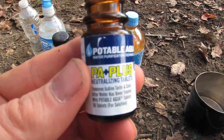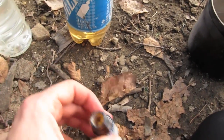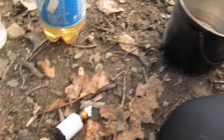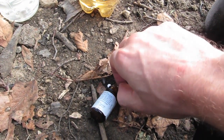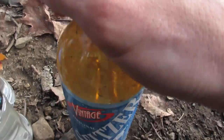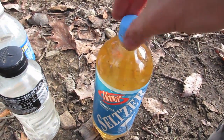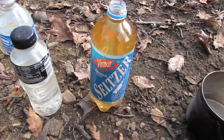Then you use these little tiny neutralizing tablets — I think it's like vitamin C and something else. You take one of them, but remember: you don't put the iodine in and then immediately put the neutralizing tablet in. You've got to wait 30 minutes at minimum. Usually what I'll do is put the iodine tablets in and not add the neutralizing tablet until I need it, so sometimes I leave it sit for a couple hours.